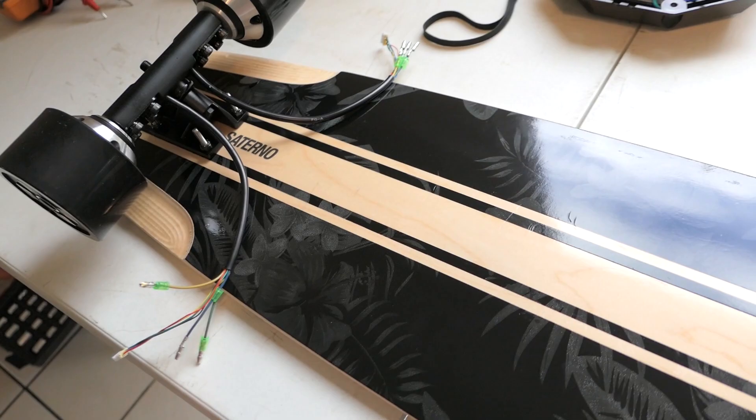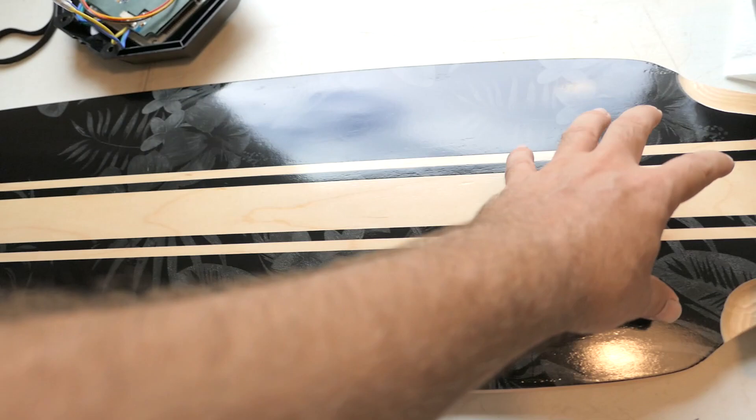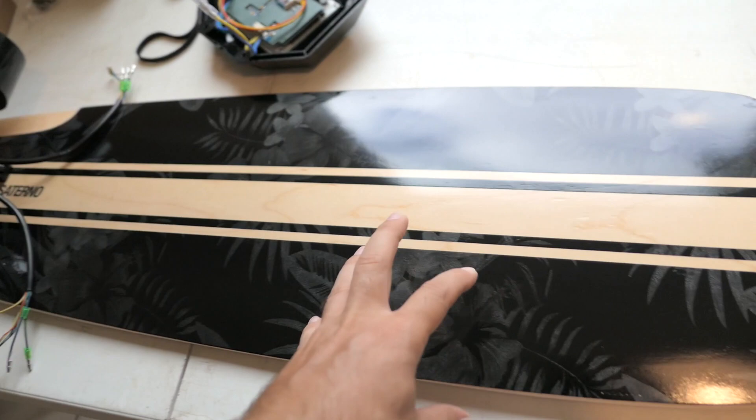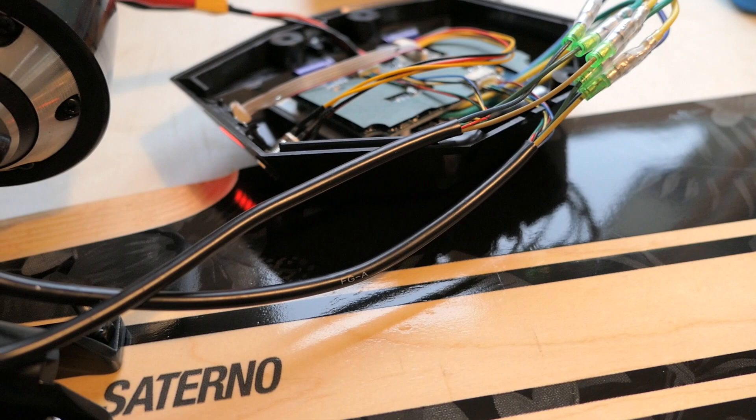The next thing to think about is the battery placement. I want the battery pack up toward the front of the board because the motor truck end is really heavy, and I want the board to be more balanced rather than too heavy in the back. So I'll put the batteries up front.